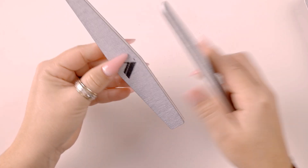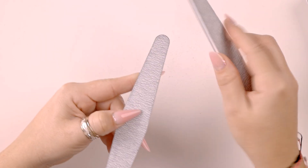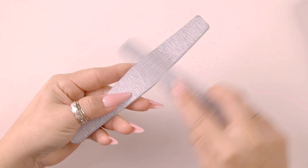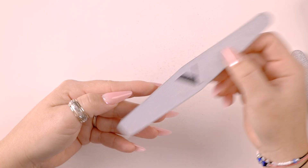These edges are very, very sharp. If you don't do this, you'll end up cutting your client. Make sure all the edges of your file are nice and rounded off. And now this hand file is ready to use.